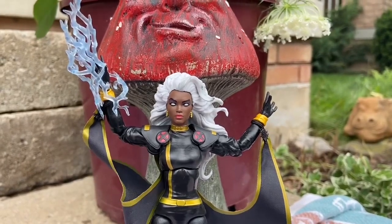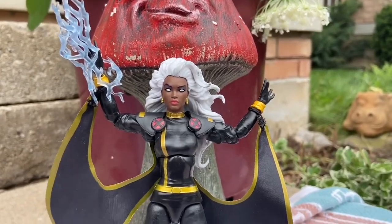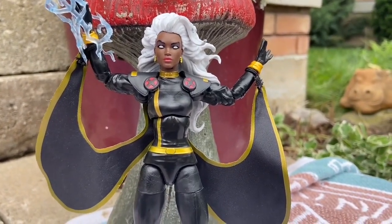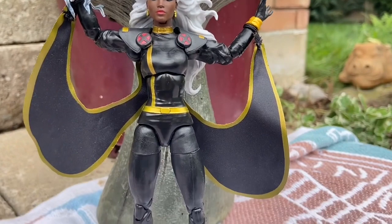I was asked what do I think is an underrated Marvel Legends figure. There's quite a few of them, but this one definitely comes to mind. I'm just looking at her right now — I have her in my display. Storm, the Uncanny X-Men.